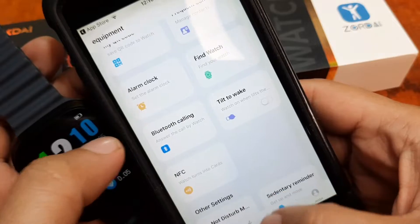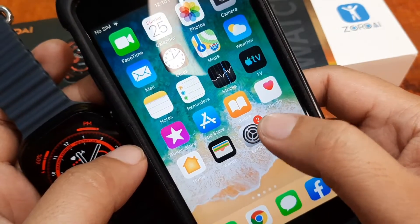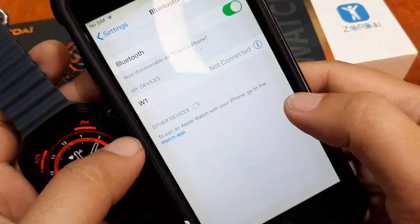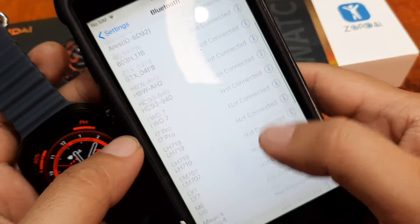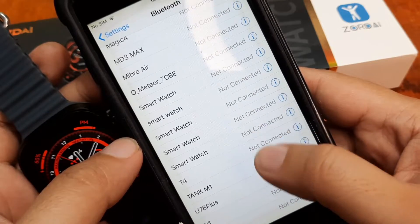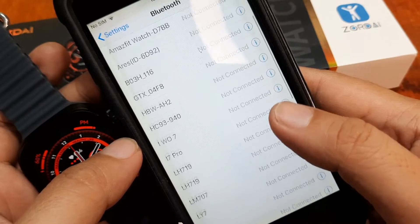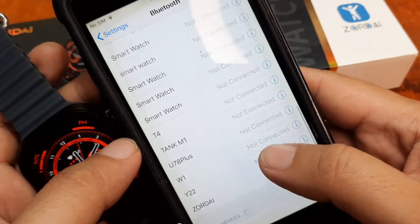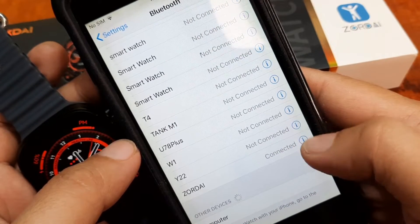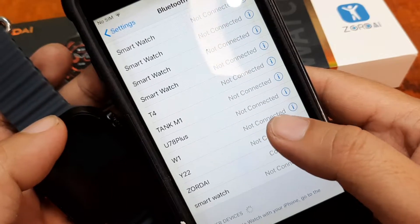Let's go back to settings and follow the instructions there to see if the watch audio is connected. Tap on Bluetooth. We can see Zordai — we are connected. I guess with iOS it's already automatically paired when it comes to Bluetooth connectivity or the Bluetooth call.